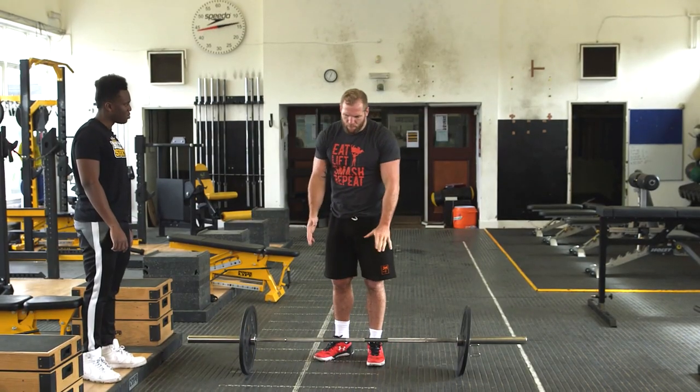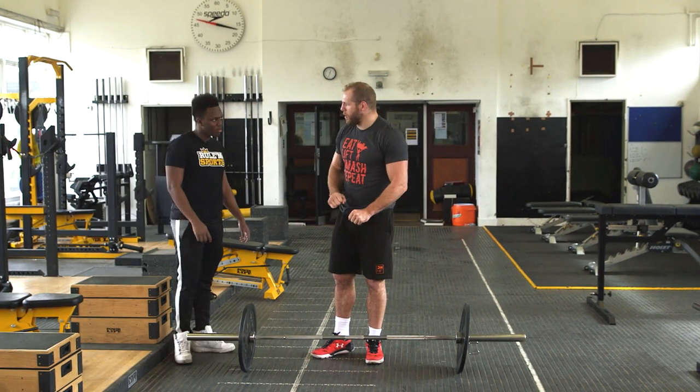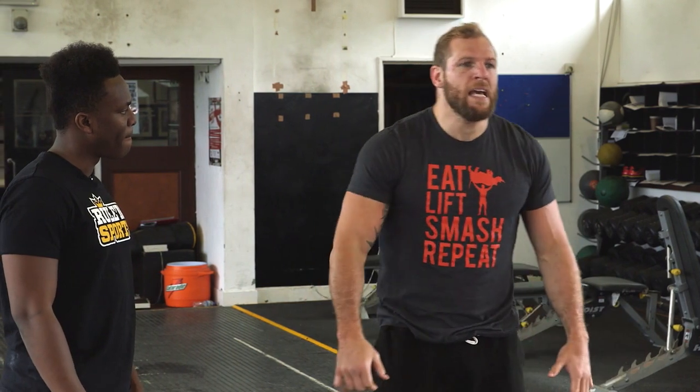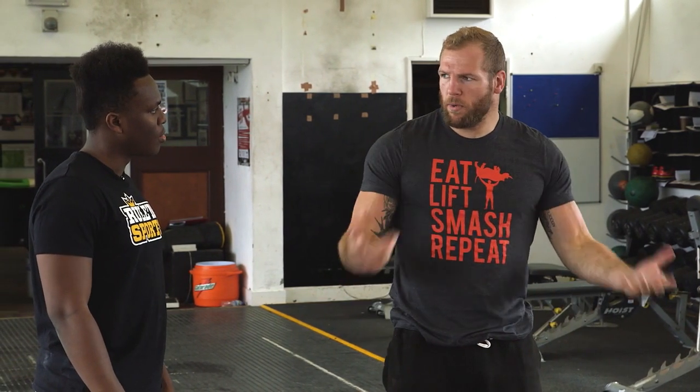So if you imagine you could go a bit heavier, go a bit lighter — you could do ten on each way, but you don't ever put the bar down. And you could add other variations. So if you wanted to, you could flip the bar round, do bicep curls — whatever you want.